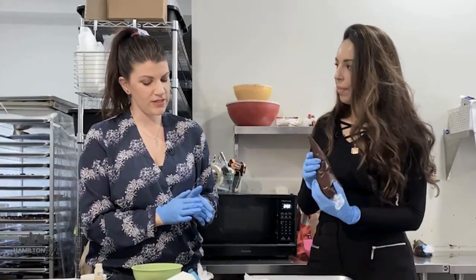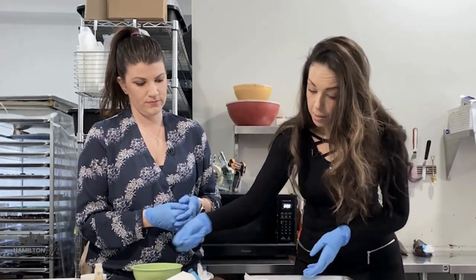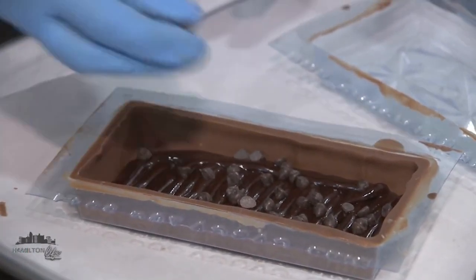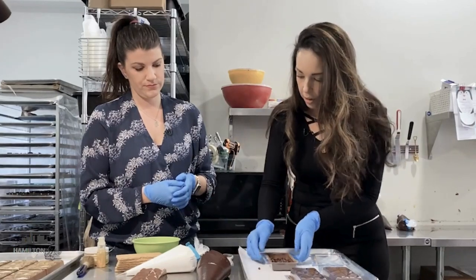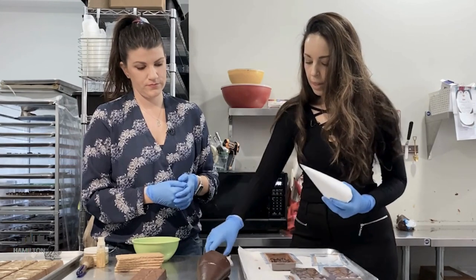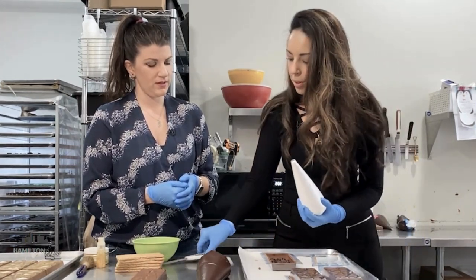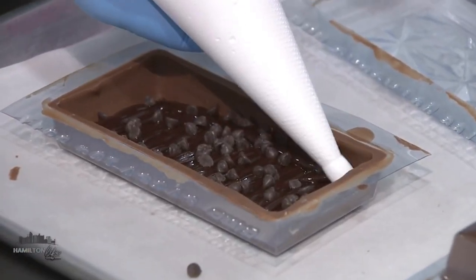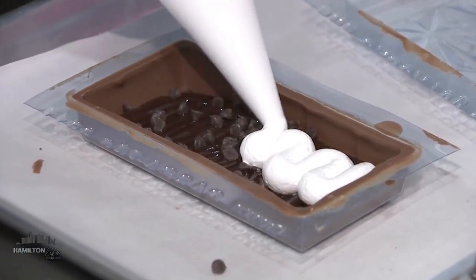Do you have to wait after this, or can we just keep going? We're going to keep going. The nice thing about this bar specifically is that this ganache is pretty firm. We're just throwing on our little semi-sweet chocolate chips — good quality dark chocolate — and that's going to add some fun texture in the bar. Now I'm going in with my marshmallow fluff. In my opinion, it's the best part. This is going to get piped in a nice, generous layer on top.